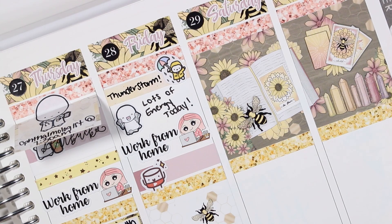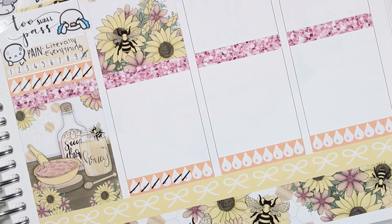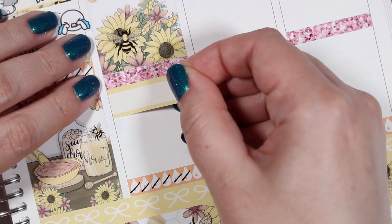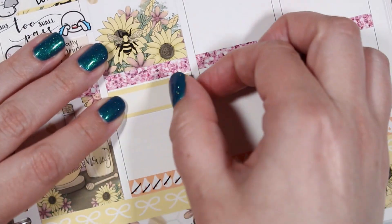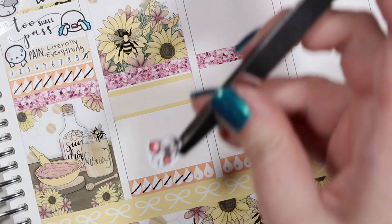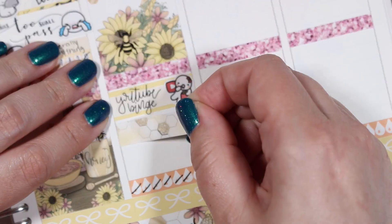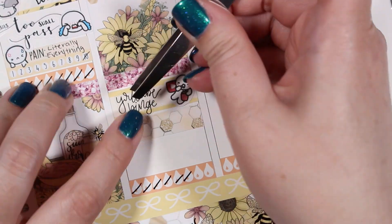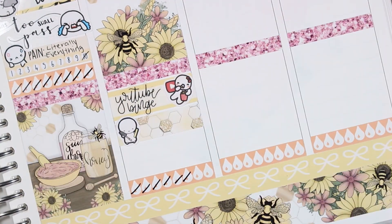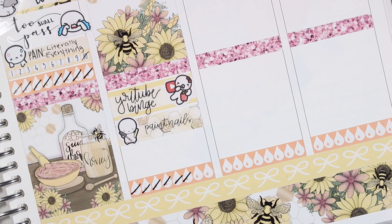In the afternoon I did a YouTube binge — the script is from Kinsey's Creations and the munchkin is from Once More with Love. I also painted my nails that evening and snuggled my Maisie girl, so I used a paint nails script from Kinsey's Creations and a paint nails emoji from The Coffee Monsterz Co. Below that I used a custom script from Kinsey's Creations to mark snuggling my Maisie girl, and that shih tzu sticker is from Planning Made Easy.